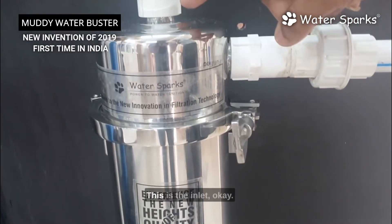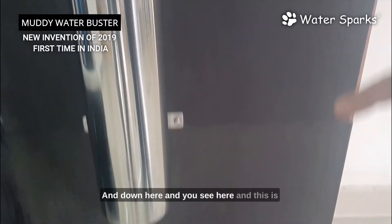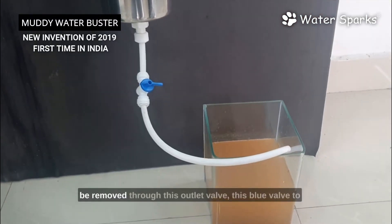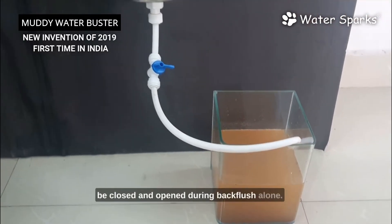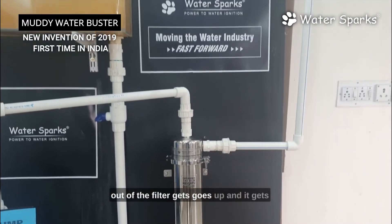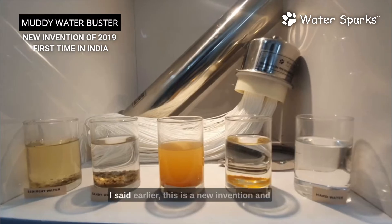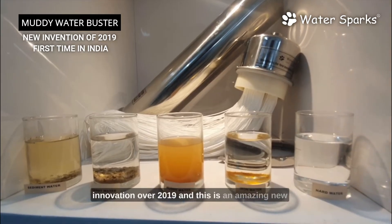The water outlet goes to the Muddy Water Buster — this is the inlet and this is the freshwater outlet. Whatever dust particles are collected in the housing are removed through this outlet valve. This blue valve is to be closed and opened during back flush only. The pipe coming out of the filter goes up and gets stored in your overhead tank. This is a new invention and innovation from 2019 and an amazing new product.